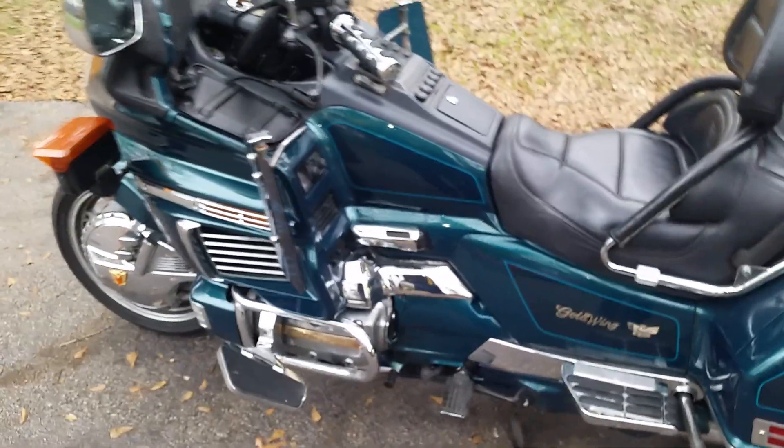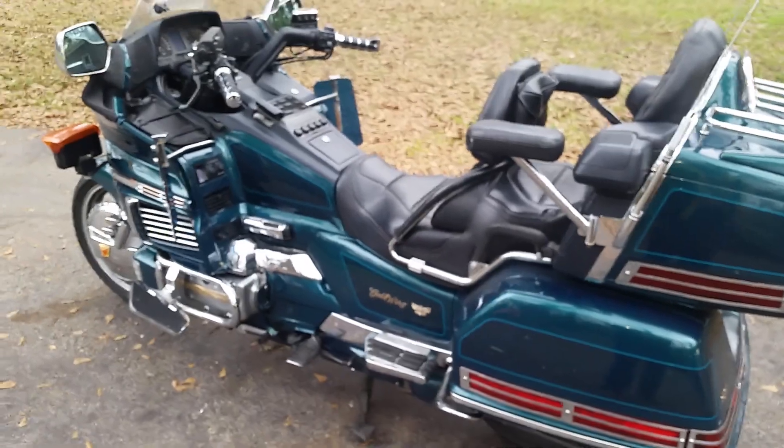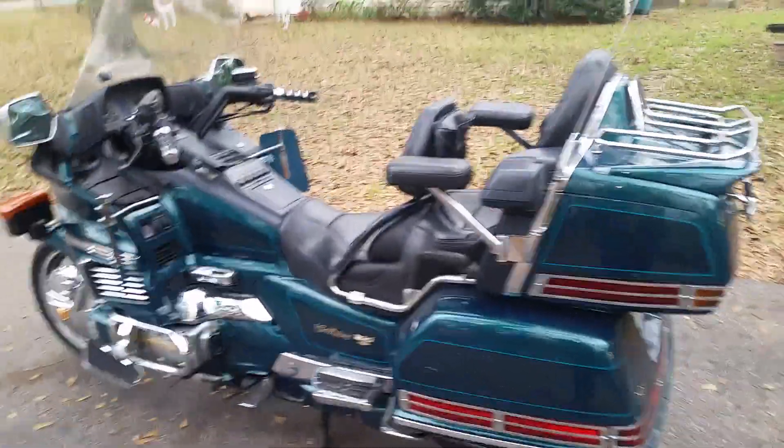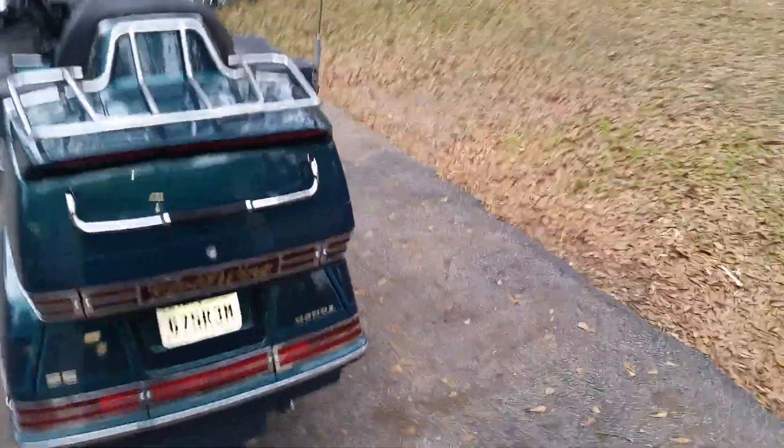It does have reverse, which is very nice because this thing is heavy and it really helps when you need to back out of some places.